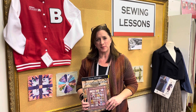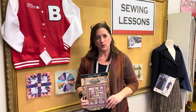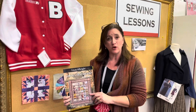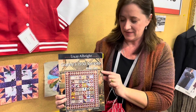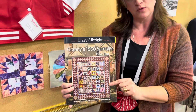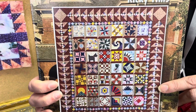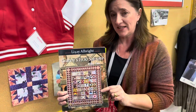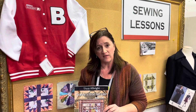Hi everyone, it's Denise here from the University of Sewing. We're doing our next block for the Granny's 1930 Sampler. For those of you that maybe don't know, this is the book that we're using by Ricky Timms. This is a very traditional sampler with 42 8-inch finish blocks. This time we'll be talking about block number seven, which is Storm at Sea, but I thought we'd go ahead and review some of the ones that we've already done.